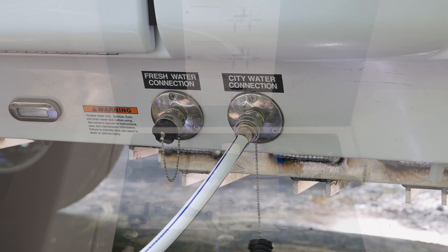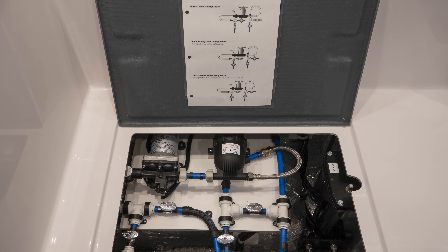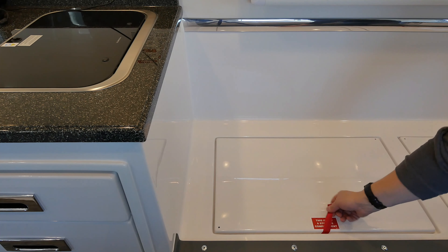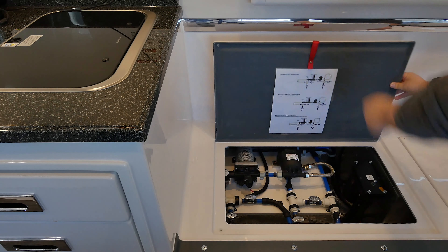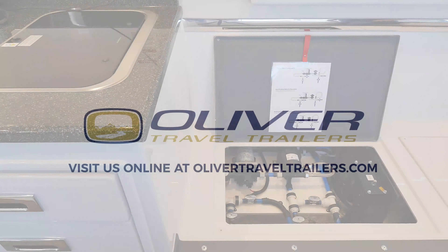There is also an air bladder accumulator installed in line with the water pump to help keep pressure at your faucets consistent. The water pump can be accessed by lifting the access panel on the curbside next to the kitchen galley. It is a good idea to periodically check the inline water filter and clean when necessary.